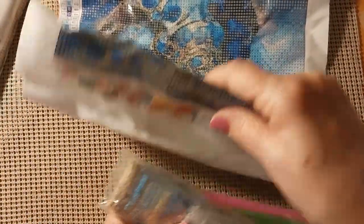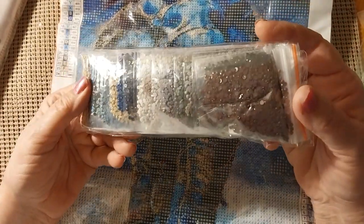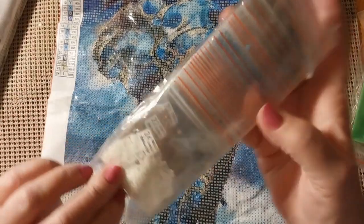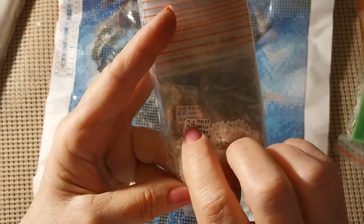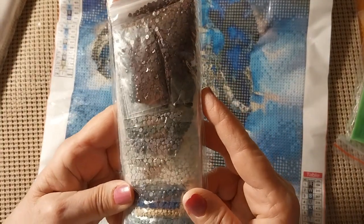We'll just take the first one. It comes with a boat, wax, and a pen. And all the drills are in their own little baggies, as you can see. They do have the product number and the number that corresponds on the canvas. So evidently there are 24 colors. Very nicely done.